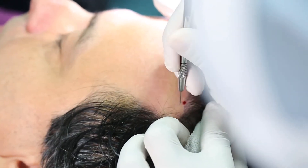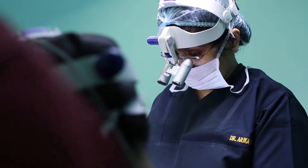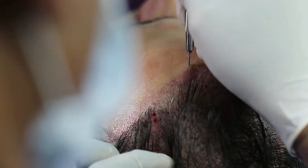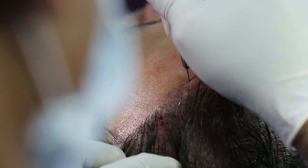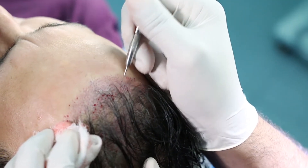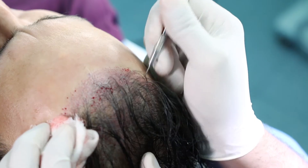In the DHT technique, first we make the sites in the recipient area under Carl Z's loops in proper angle, depth, and density. Since the sites are pre-made, the extracted grafts can be implanted as soon as they are harvested. This ensures the least out-of-body time for the grafts.